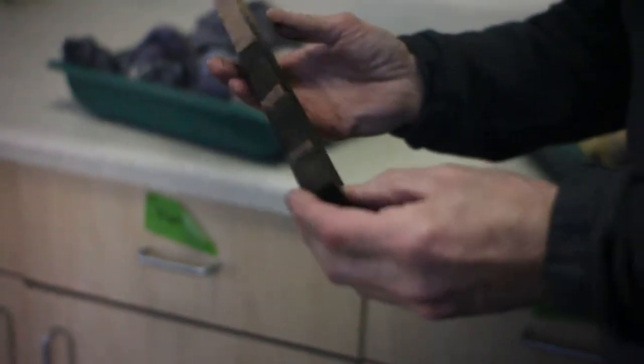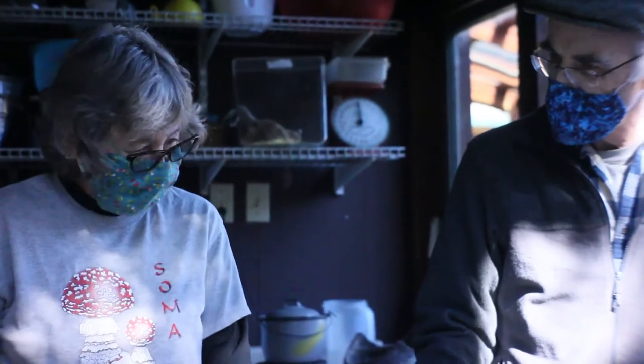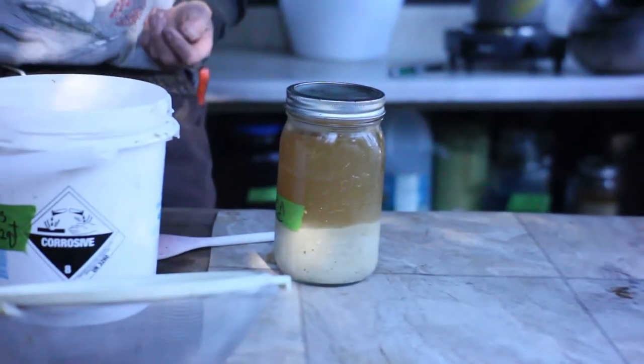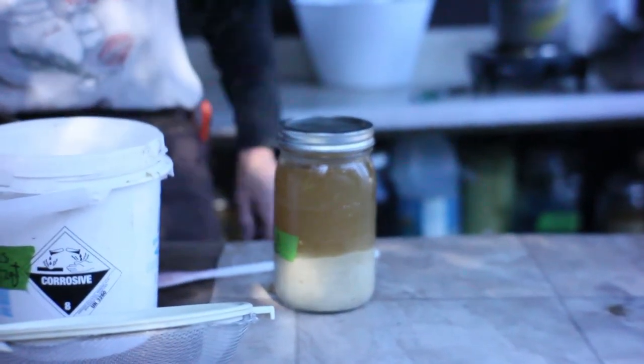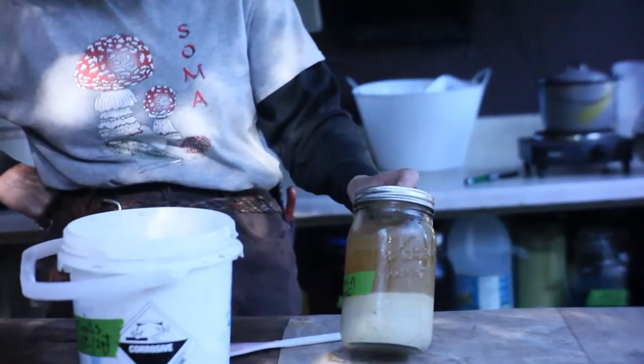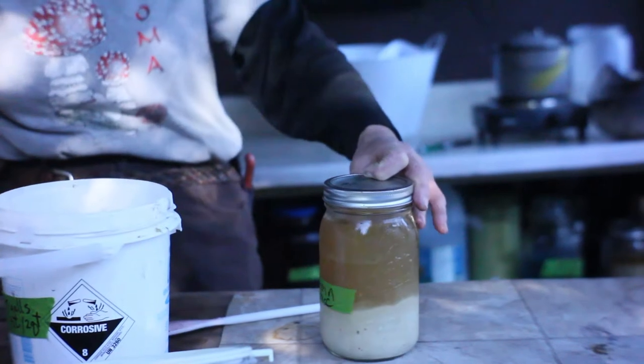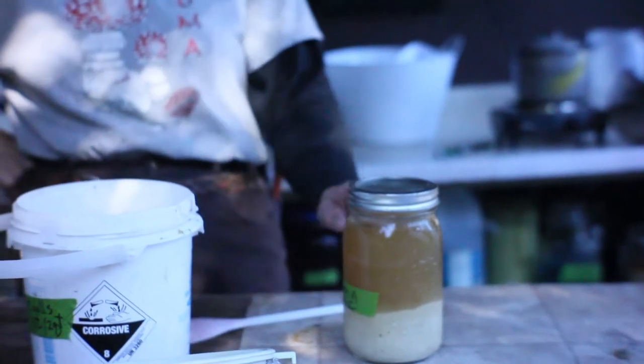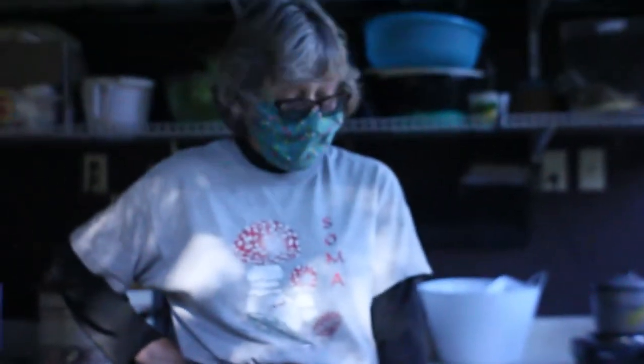Iron and tannin together make black. You can make your own tannin — there are a few ways to do it. This one here is acorn water, so this is Sonoma County tannin right here. I like to grind up the acorns and use them for flour, and when you're leaching them out you end up with this tannin water. It's a shame to just pour it out, so I save a lot of it.